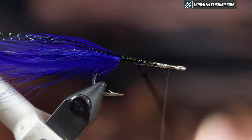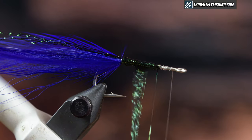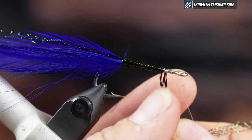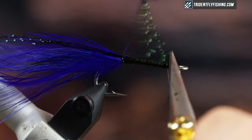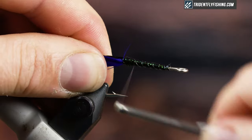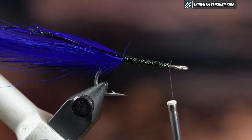I'm just going to wrap this forwards and tie that off. Another reason I like to use monothread is that I can rib stuff, and because it's clear you don't see it. It just helps with the durability of the fly, especially in a saltwater application where a lot of the fish do have teeth.